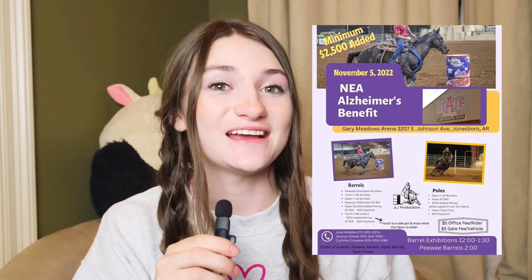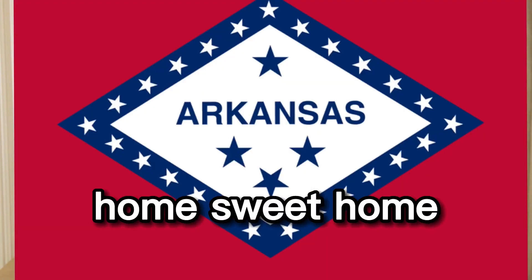Hey, I'm Sadie and today I'll be taking you to an Alzheimer's benefit race at Gary Meadows Arena in Jonesboro, Arkansas. It is a really fun race for a great cause, so I'm going to let you watch and enjoy the video, and we'll meet right back here when you're done.